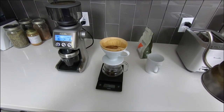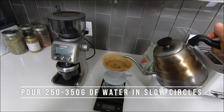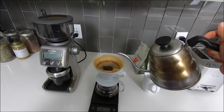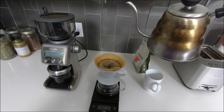Once the 30 seconds have passed, continue to pour the rest of the water up until 250 to 300 grams of total weight. If you're looking for something a little more bold in flavor then stick to 250, but if you want something a little more mellow try going all the way up to 350. Really this is just a personal preference, so experiment and figure out what works best for you.